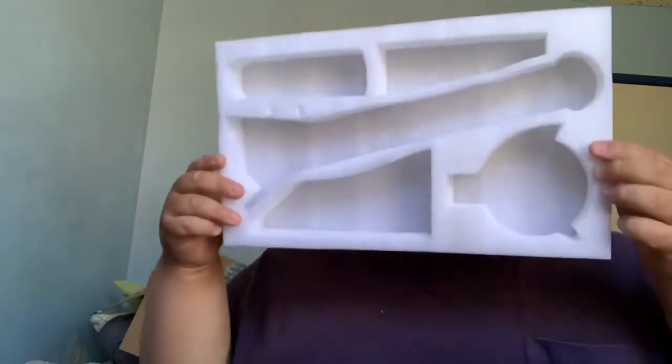It smells like metal. It's black with a little gold — that's cool. And there's nothing else in the box besides the styrofoam that held everything and the box itself.